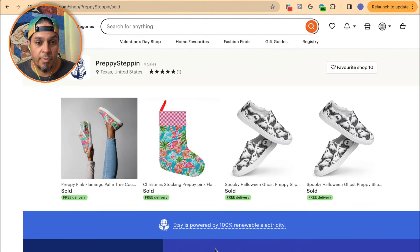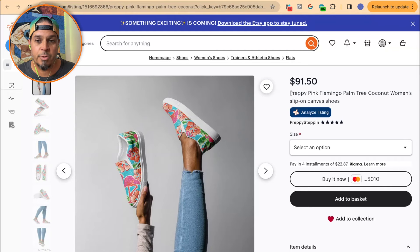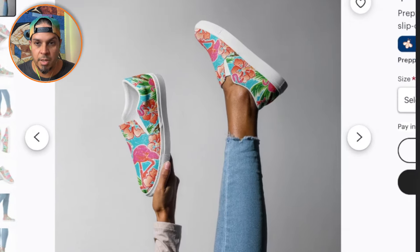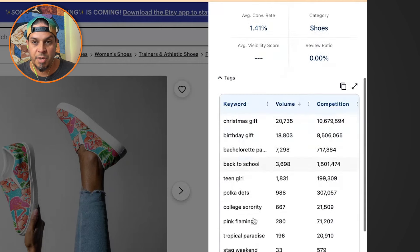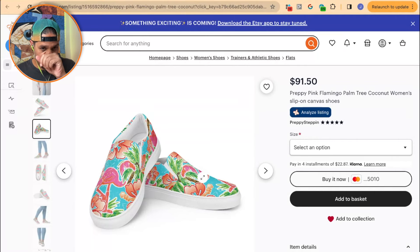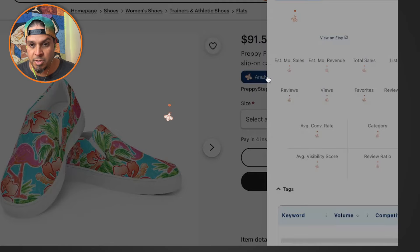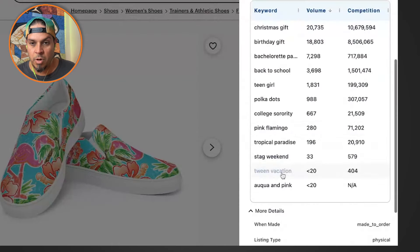Let's see what has actually sold. You have a Christmas stocking — that's cool — and look, the title says 'Christmas stocking' so people know what it is. Then 'preppy pink flamingo shoes' — right, that's what these are. Hibiscus, palm tree — I can see the design. But you have 'Christmas gift' in the keywords when this flamingo has no Christmas hat on it, so you're wasting that keyword — and it's not going to be relevant for another eight months anyway. Then 'college sorority,' 'stag weekend' — you're telling me men are going to wear these on a bachelor party weekend? It just doesn't make sense.